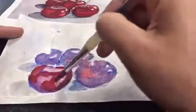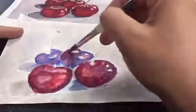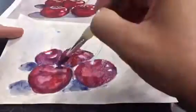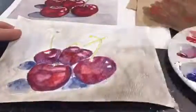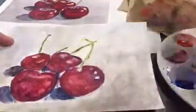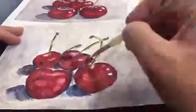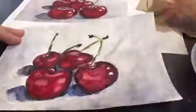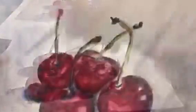Once my first layer is completely dry, I can go in and start adding my second layer of red over top of the cherries. This time I'm using a little bit more opaque layer of the paint, which means again that I have a little bit more pigment and a little bit less water, but my layer should still be transparent. Now I'm going in and adding my third and fourth layer. You want to keep doing this until you feel like you've created enough value and enough edges and enough layers of paint that you've matched the photograph the best that you can.